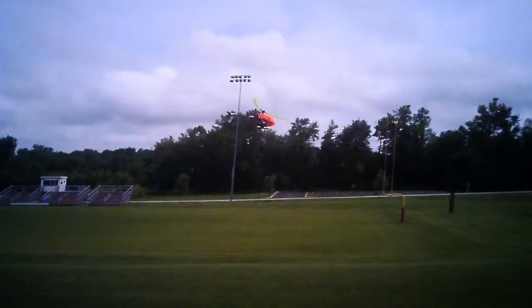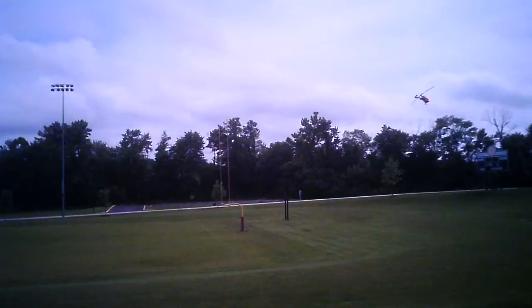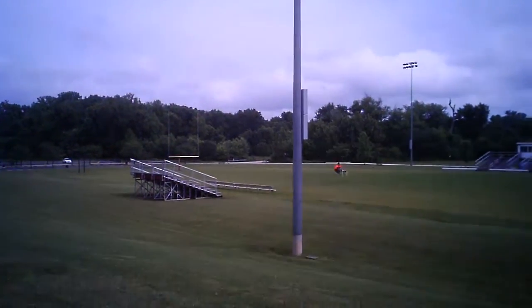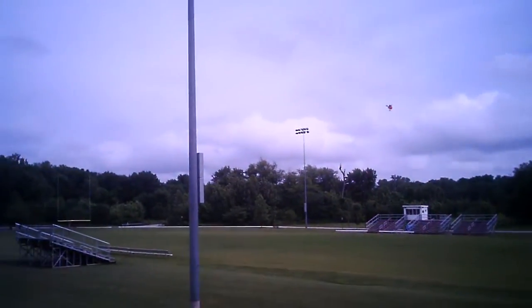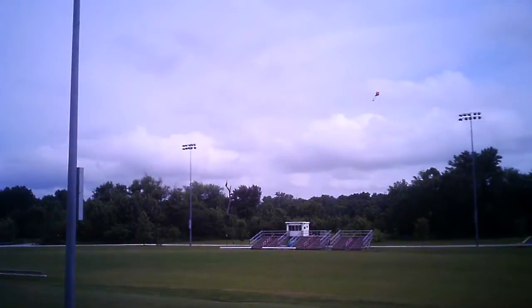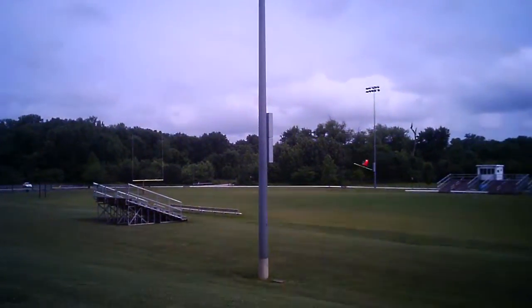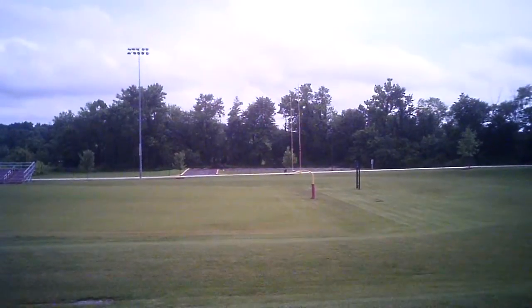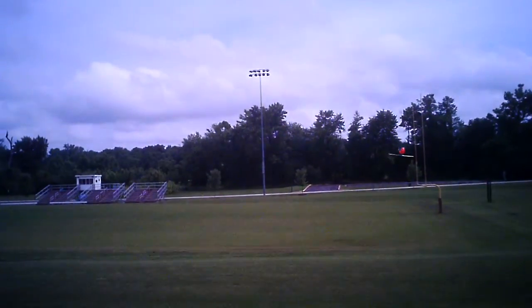I'm going to try to keep this thing a little visible for you guys. Got a little wobble there — might have to make a few adjustments, but everything else seems to be okay. Looks pretty good.